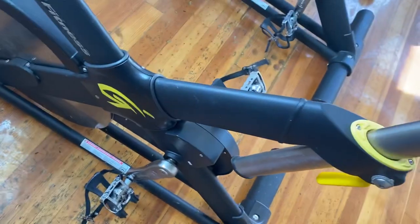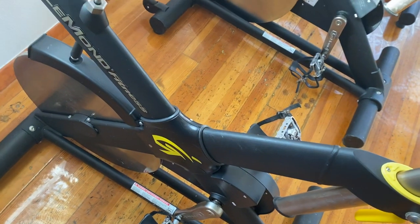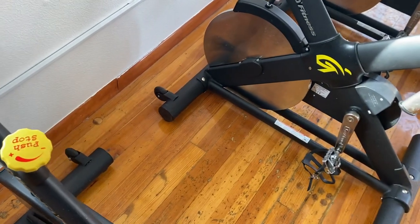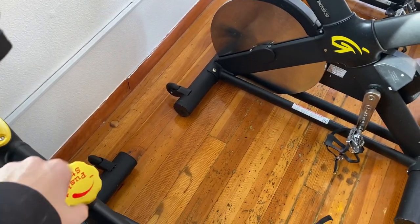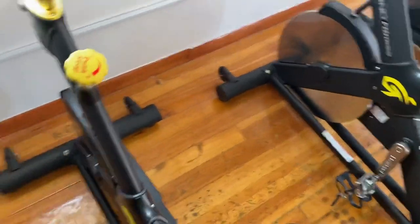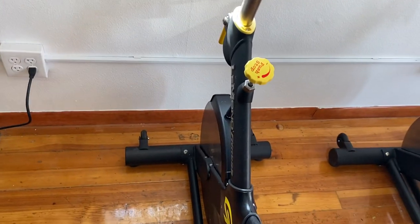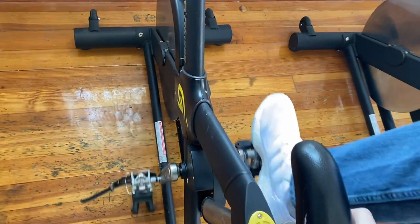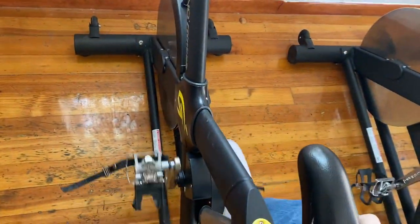It's got clip-in pedals and a Kevlar belt, so it's going to be an extremely quiet and very smooth ride. As you can see, I'm pedaling and you can barely even hear any noise.